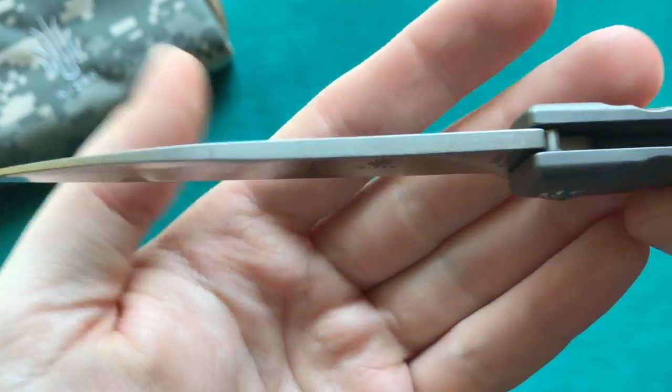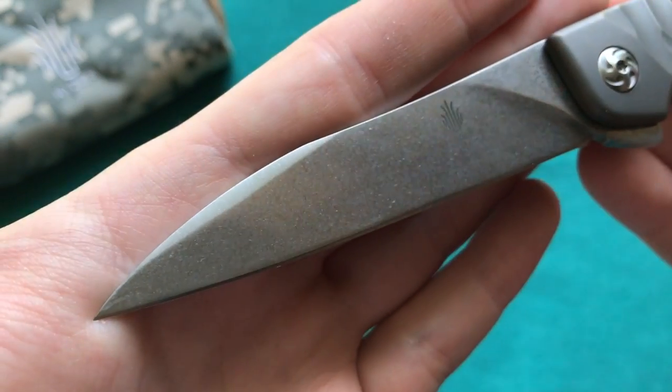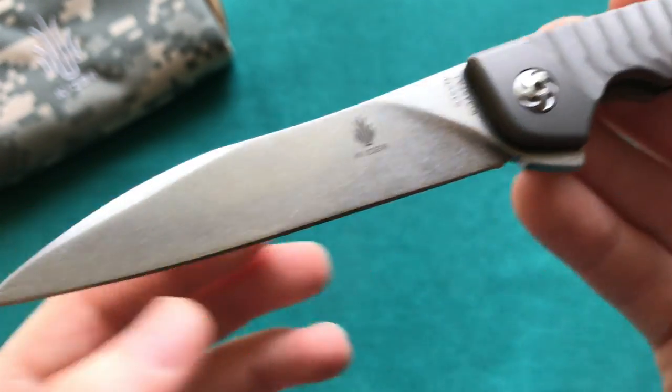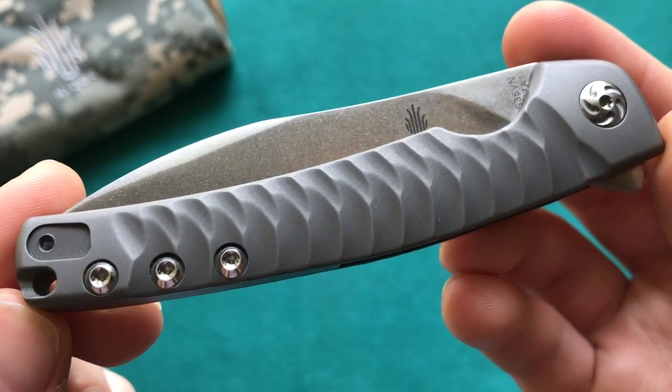You don't have any jimping at the top of the blade, which I'd like to see, but other than that I'm really a fan of the long and slender blade shape on the Splinter. It's a nice achievement packing such a long blade into an overall seven and a half inch knife.